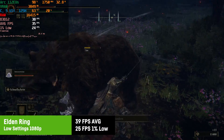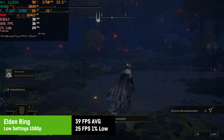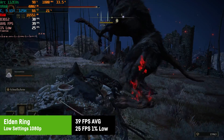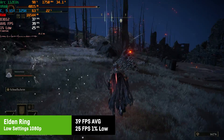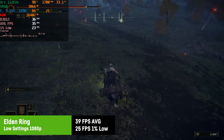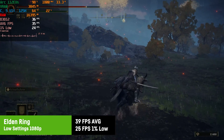Elden Ring was playable at 1080p and low settings, with around 39 fps on average and 25 fps for the 1% lows. It's not perfectly smooth — more like a PlayStation 3-style experience — but it's certainly doable if you can accept playing at around 30 fps. Capping the fps to 30 could be a good idea, which might smooth out the frame time graph and avoid some smaller stutters.